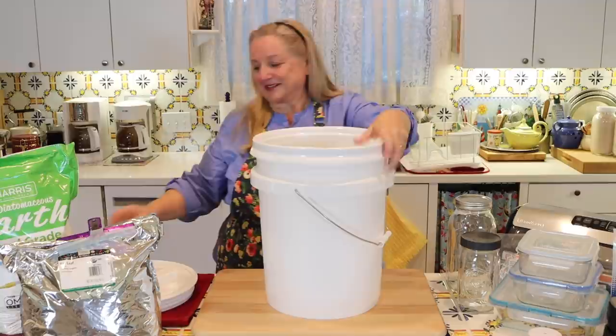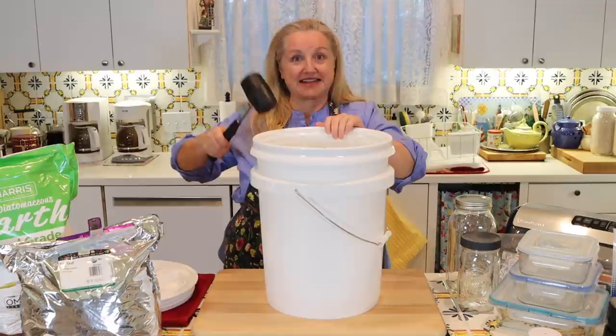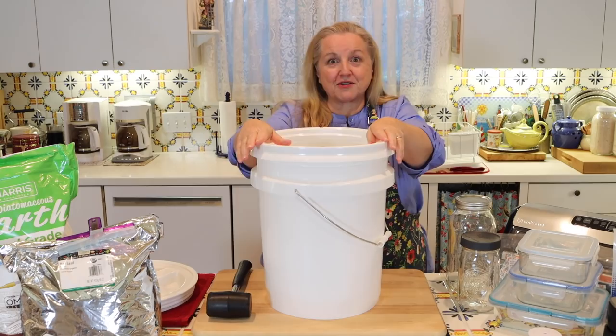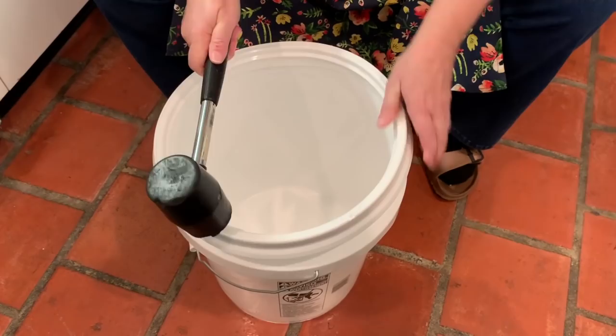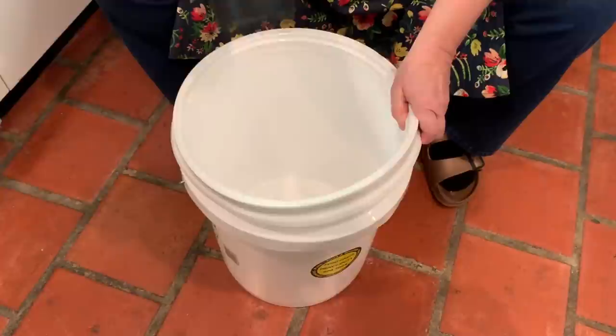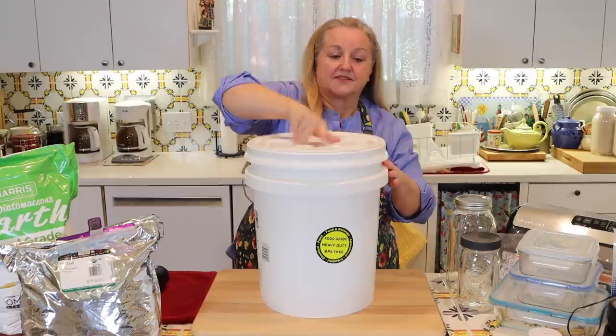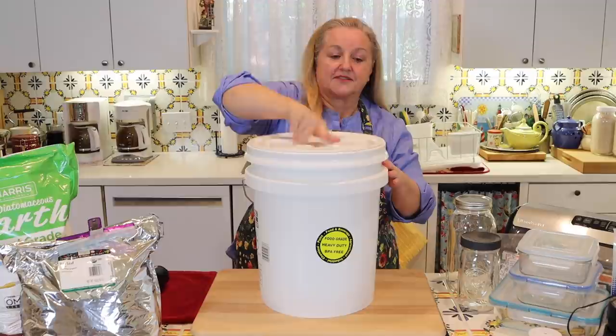What you're going to need is a rubber mallet, because you don't want to damage your ring. Put the bucket down on the floor and don't be afraid to give it a really good whack. When you whack one side down, the other side will come up, but don't worry — work your way all around the ring and you'll get it snapped into place beautifully. Once your ring is on nice and securely, settle the lid in and screw it down as tight as you can, and you've got your airtight bucket.